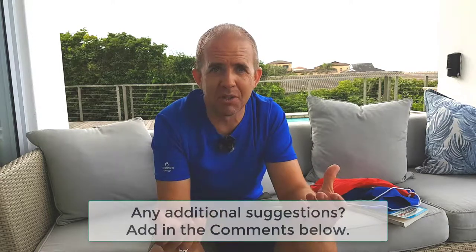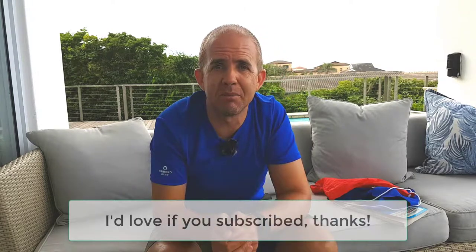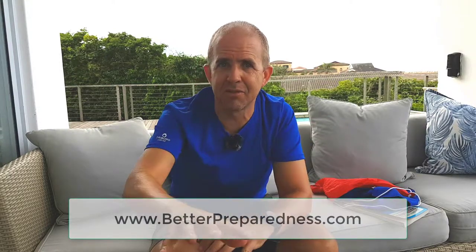I'd like to hear from you though — what kit items do you have? Do you have a really basic scuba kit that you bring with you when you go diving? Share in the comment section below. If you're new to the channel, click that subscribe button and the little bell icon so you get notified whenever there's new video material from Better Preparedness. Below you'll find the link to the betterpreparedness.com website. This YouTube channel is all about active living and doing things more safely — being proactive, taking risks, identifying them, and dealing with them to make things a lot safer. Thanks for watching. Better Preparedness.